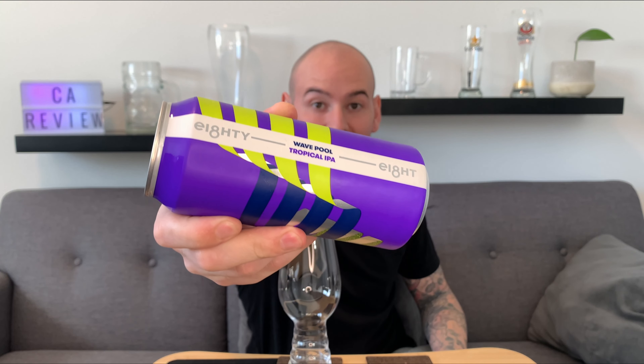Hey, what's going on everybody, welcome back to another review. Today we got Wave Pool by 88 Brewing Company - it's a tropical IPA. I've actually had it before back at the 88 Brewing Co brewery tour, I'll leave that in the end annotations. It's been so long since I've tried this beer but I remember it did pop out and it was my favorite, so let's dissect it and see what it's all about.